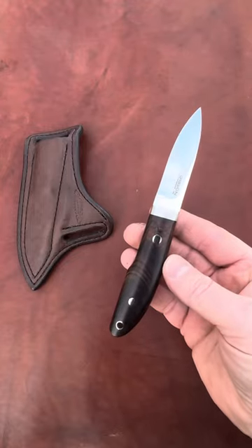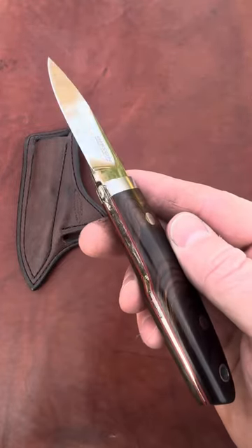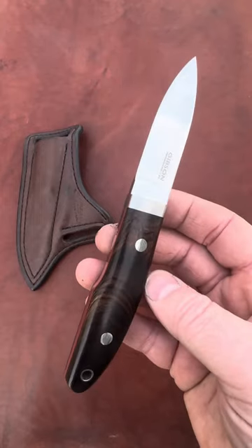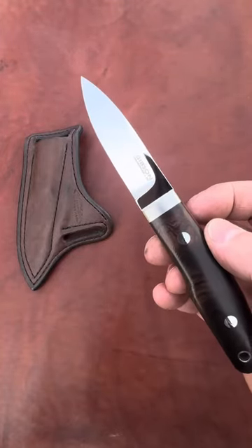Hey folks, today's drop is a design that's quickly becoming one of my most popular — the gunstock gentleman's knife. This is blade number 90, made from CPM 154 stainless. It has that classic semi-skinner blade profile, smooth flowing lines, and a slight rise in the spine toward the tip to give it added strength.